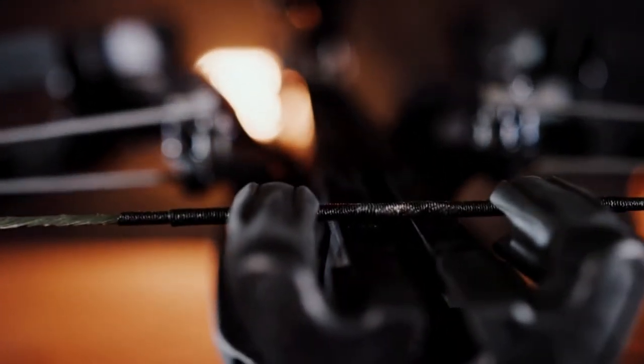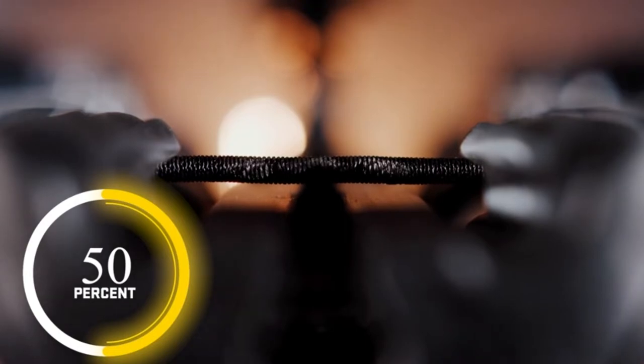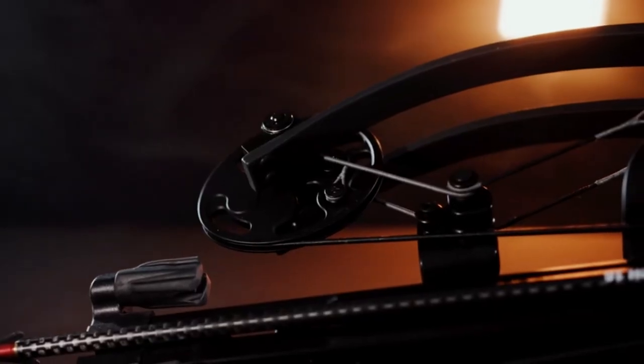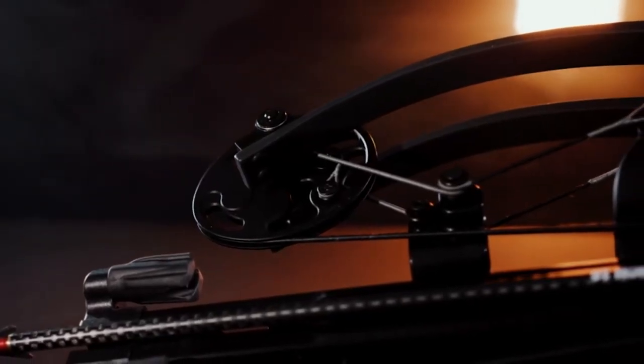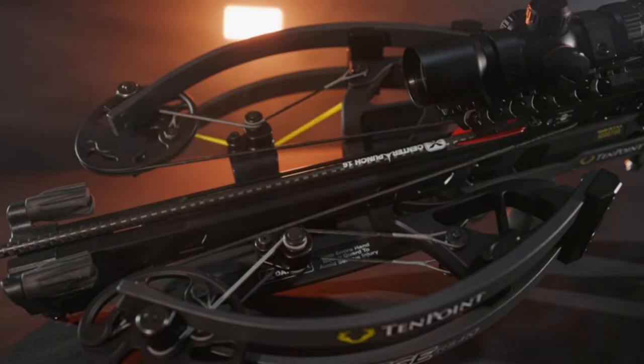With the limb head positioned back over the handle, the bow balances much nicer and it's quieter. This bow is definitely a lot quieter than many crossbows on the market, which is important because crossbows can be loud. This one is not.